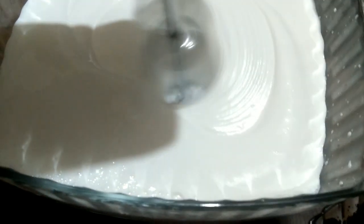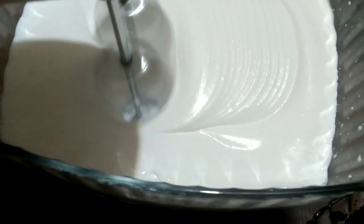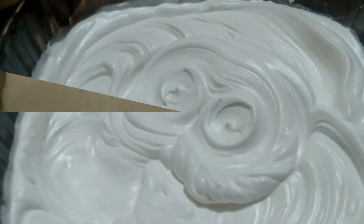The cream is also prepared on top. Now we will beat it for 5 minutes in a good way.